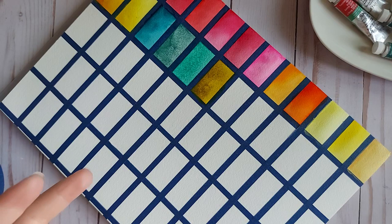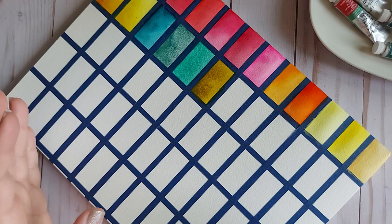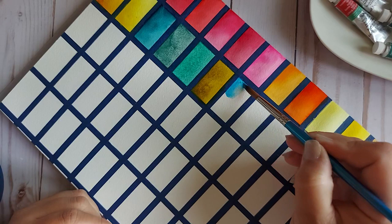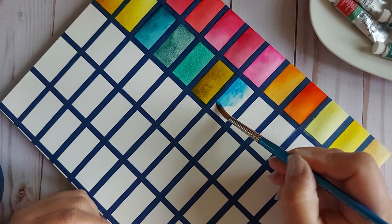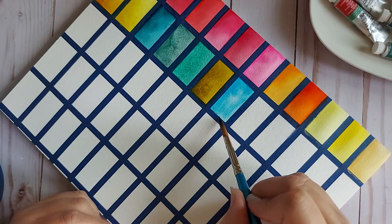Manganese Blue Hue — I always thought because the name sounds so exotic I was going to get something really different. From what I understand, the traditional one is PB33, but this is just a PB15. I love it, but I would love to see what the PB33 looks like.